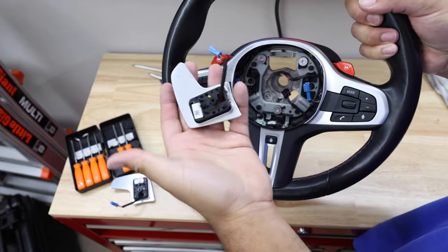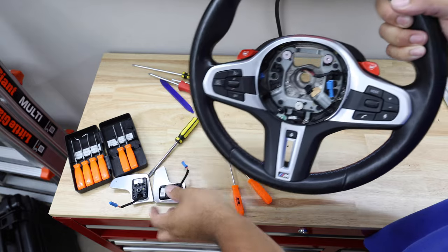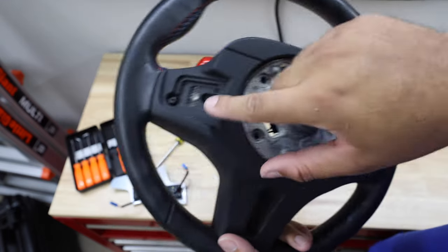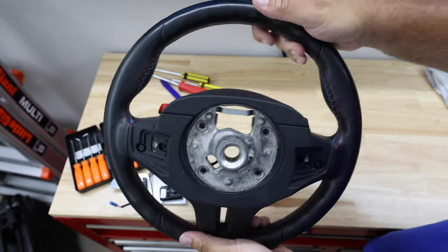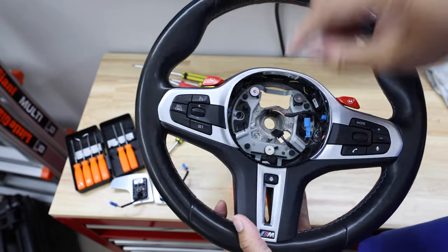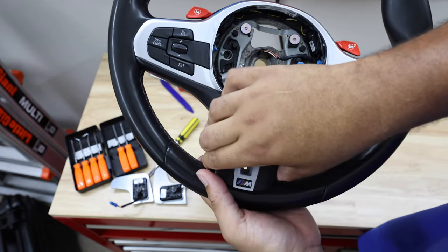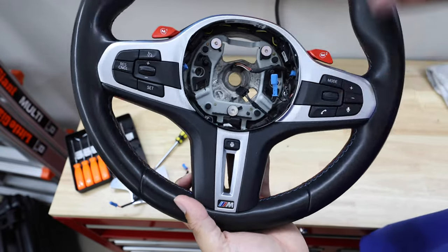The shift paddles are out and I'll be replacing them with new ones, so I'll set the old ones aside. Next, turn the wheel around — there are three T20 screws: one here, one here, and one at the very bottom. Take those out, then flip it around, release these two clips, and you can take the face plate off. It feels like it doesn't want to come out but just wiggle and work with it.